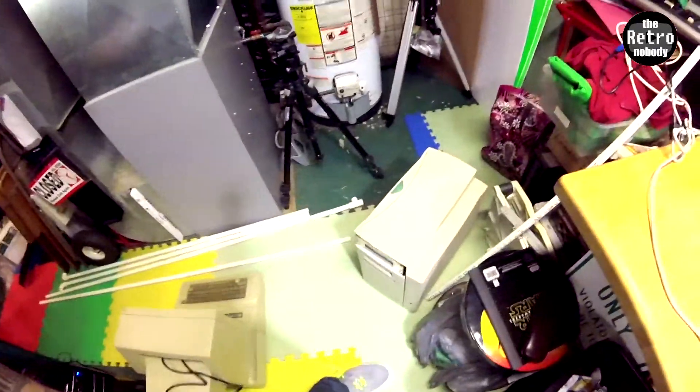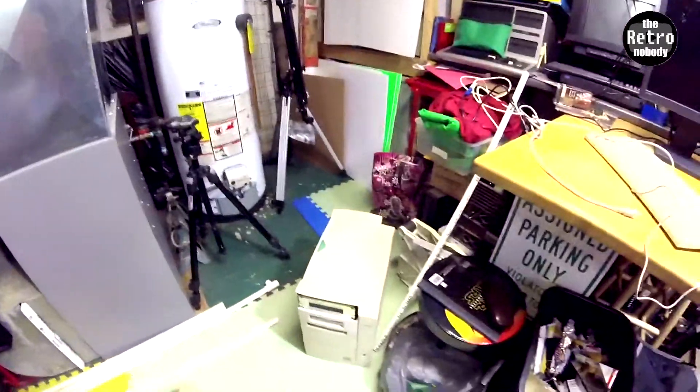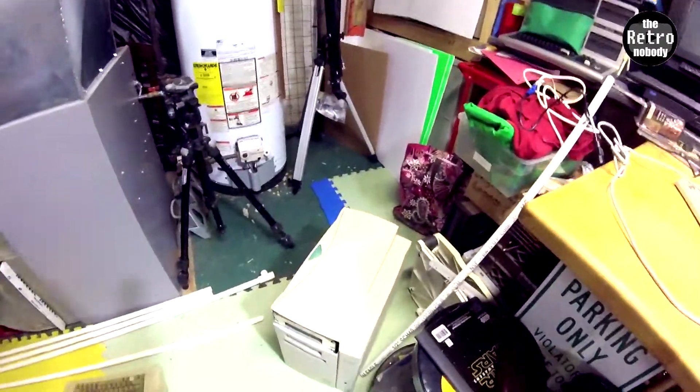I was actually testing some computers I got. I got a couple of Apple IIs and I have a beige G3 tower which I'm really excited about. I want to go ahead and get that guy going and we're going to test it. It's right there on the floor — it's missing the floppy drive cover.